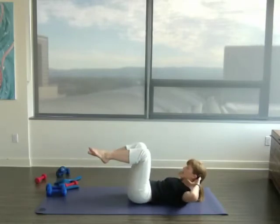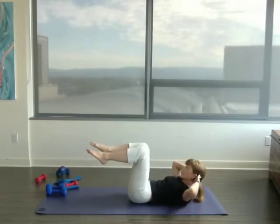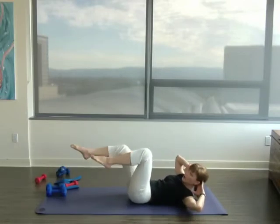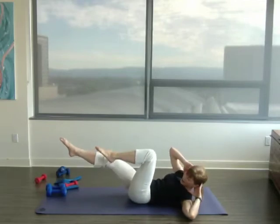What we're doing here is we're stopping in the middle: center, twist, center, twist, center, twist. Keep your chest open. Try not to close those arms in on your chest. Keep your body up.